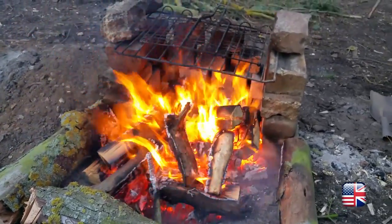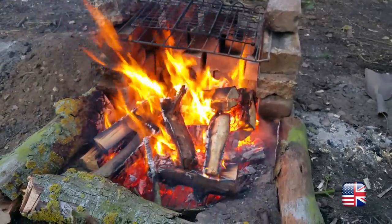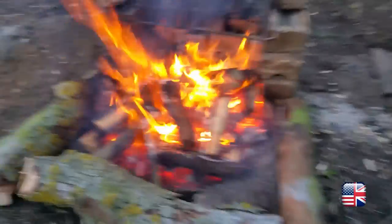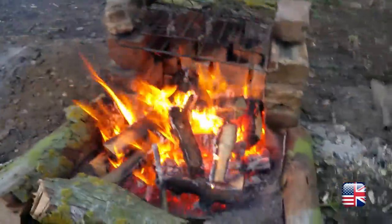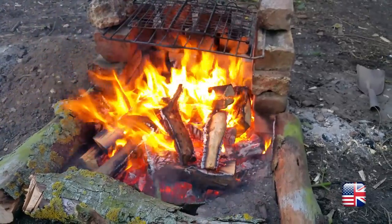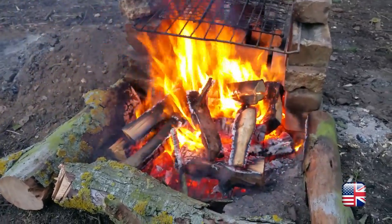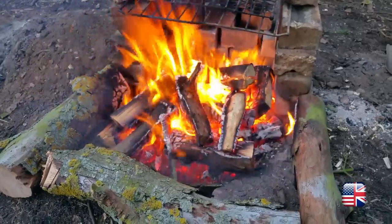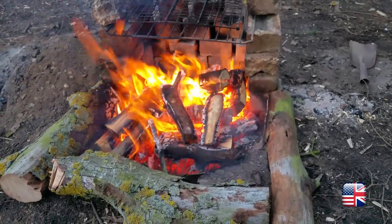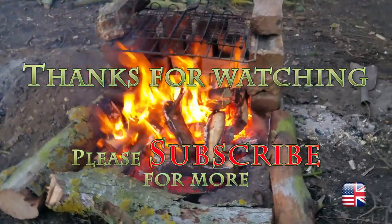We're quite new to this — we're certainly not here to tell people how to do things. We just learn as we go by watching videos like these and making mistakes and learning from them. In the morning I'll fill it all in — I've got all the soil there, you won't even know this has been here. I've got permission to do it so we thought we'd give it a go. If you've got any comments, please leave them below and hopefully I can learn from more experienced bushcraft guys out there. We'll be back later, maybe with some food.